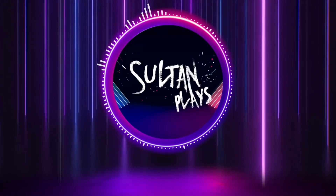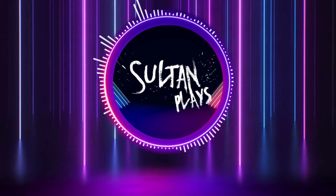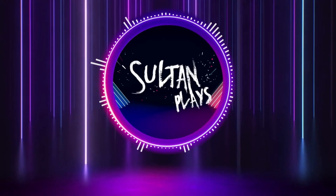Hello everybody and welcome to another video. This one is all about teeny tiny titans and I'm really excited to test out a scheme that I'm going to transpose to bigger models in the future. Let's get going.